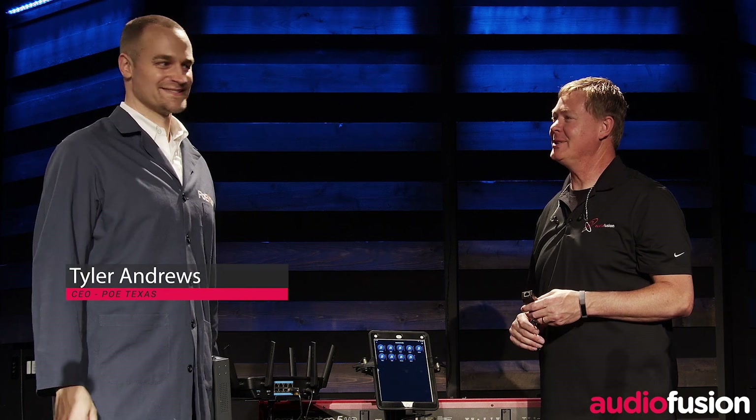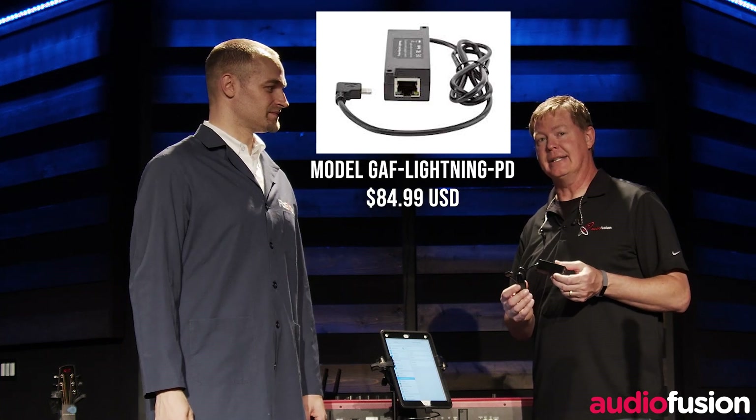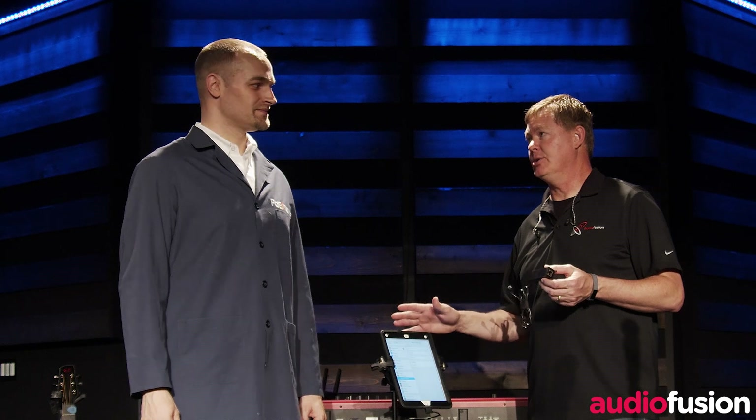I'm here today with Tyler Andrews of POE Texas. We're here at Hill Country Bible Church of Austin to do a demo of the AudioFusion wireless monitoring system using Power over Ethernet. A lot of worship musicians already use an iPad on stage, but now using this Power over Ethernet to Lightning adapter from POE Texas, we can now turn our iPad into a hardwired personal monitoring system. So Tyler, tell us a little bit about how this works.